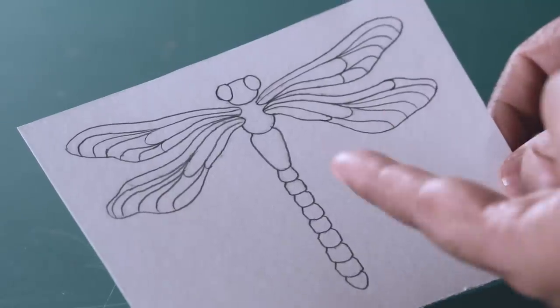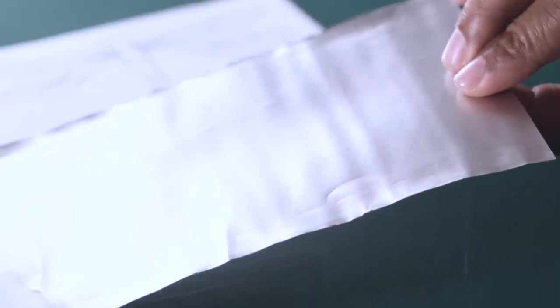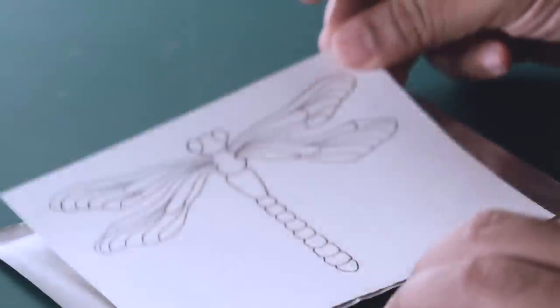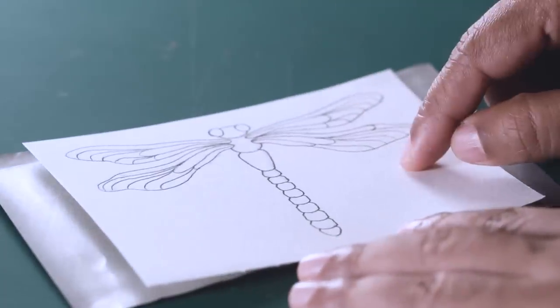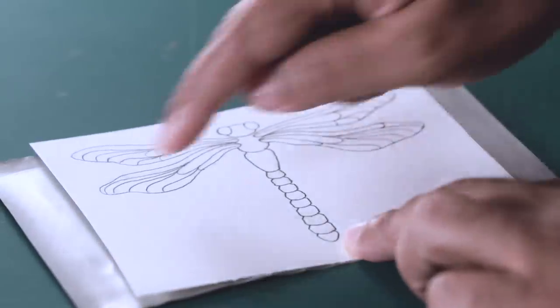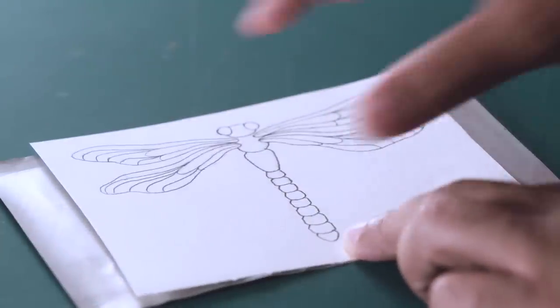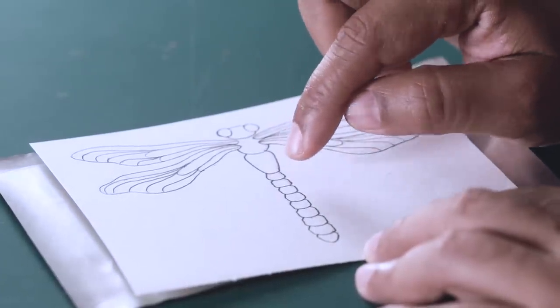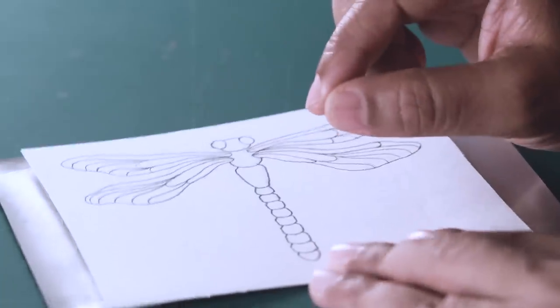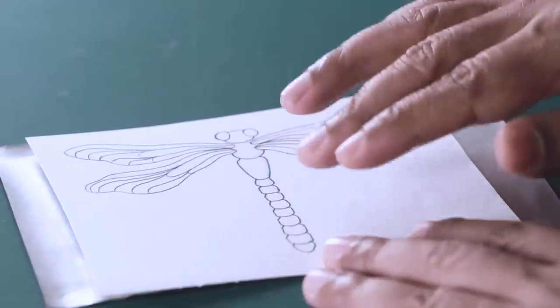So now we are going to transfer this nice detailed dragonfly design onto our surface — this empty soda can that I cut open and flattened. This is aluminium sheet; all your soft drink cans are made out of aluminium. Instead of the printed side, I am going to use the clean surface. First we are going to paste the dragonfly design onto the aluminium sheet using transparent sticky tape. Instead of putting tape only on the edges, I am going to cover the whole paper surface with transparent sticky tape.